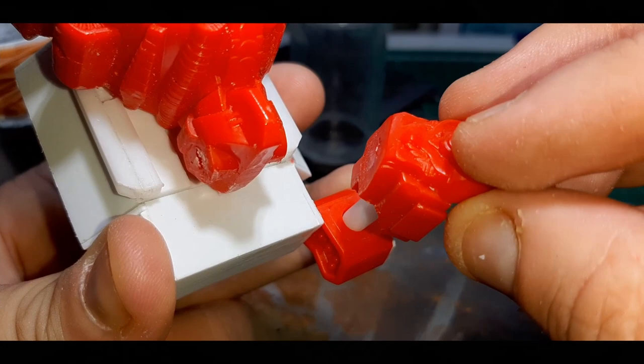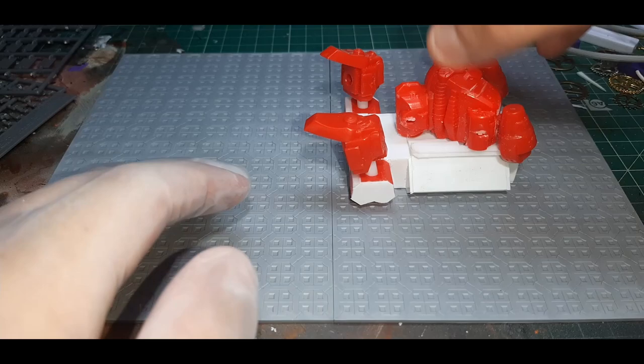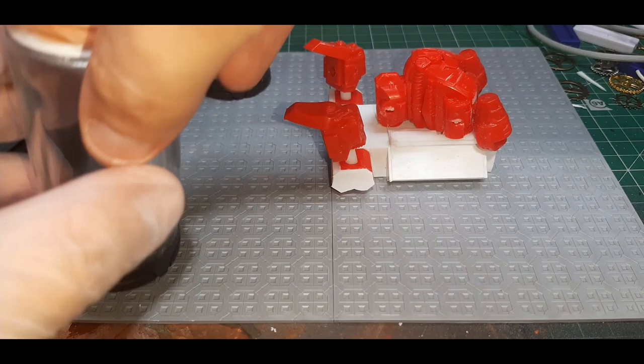To get a rough idea of the final size of the model I've dry fitted all the parts together. Here I've put two sheets of textured plastic card together to form the base, and on top of that I've placed the three vats and the main body of the pump.